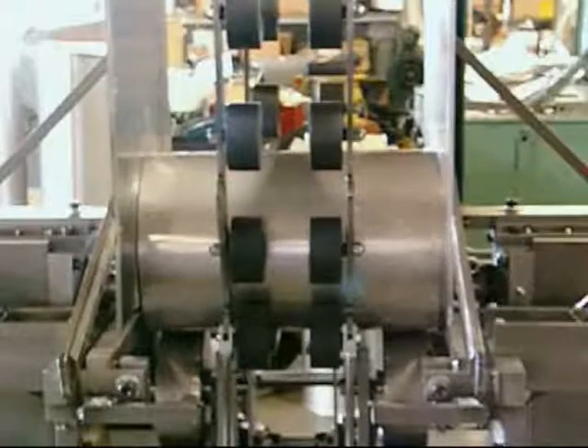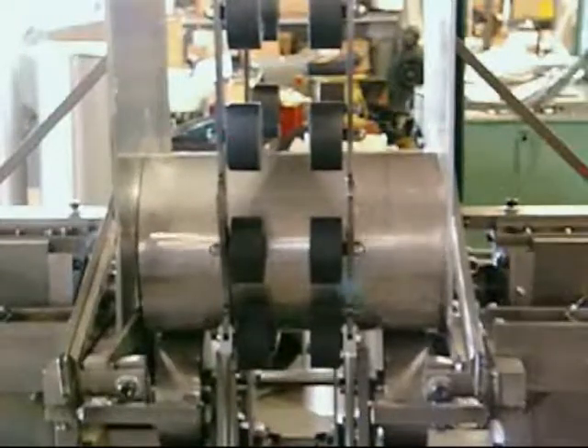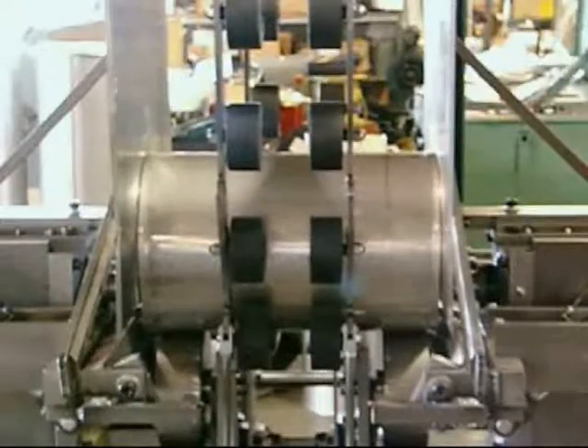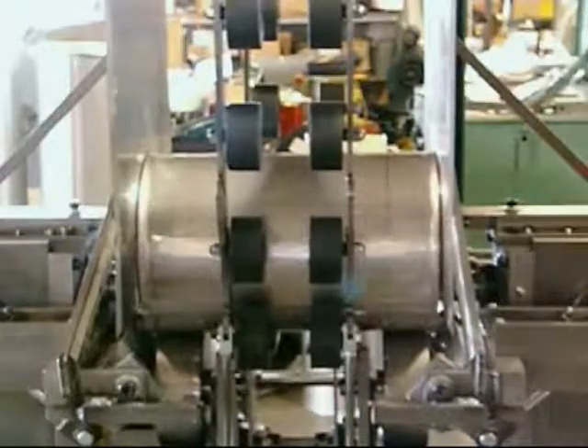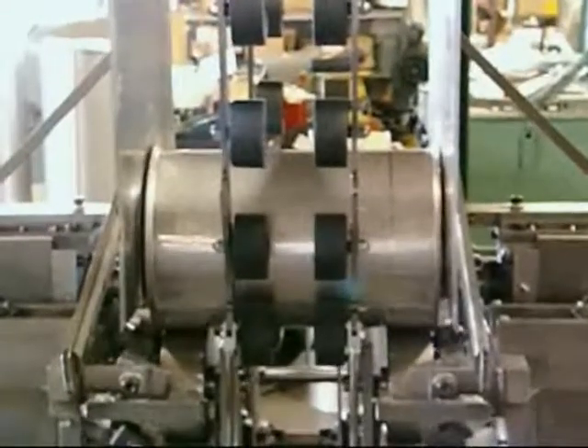Custom Rollform Products manufactures a wide variety of beading and flanging equipment for a vast number of applications. This system is based on forming a 1½ to 5⅛ inch flange on both ends to produce a stainless tube or housing.